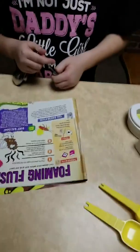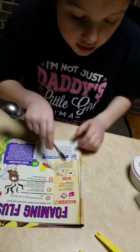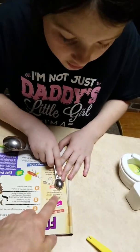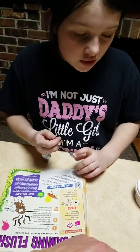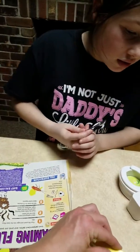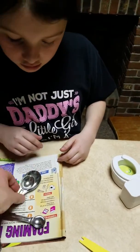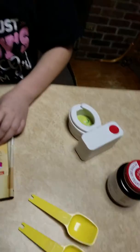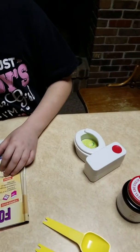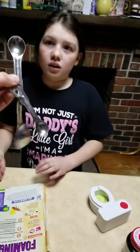Okay, how much sugar does it say? It says right here — one teaspoon. Okay, this one right here is a fourth and that one right there is a teaspoon. So this is the sugar — the bigger one is the sugar — and that's the yeast.